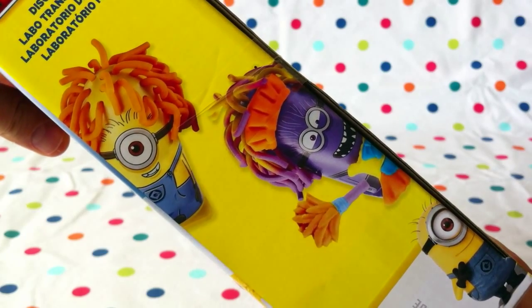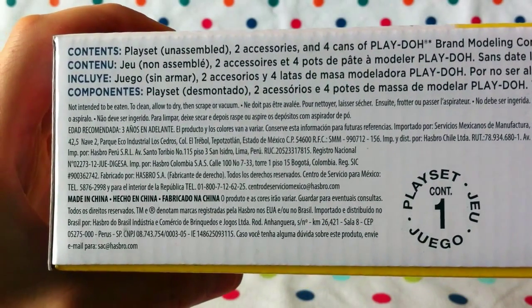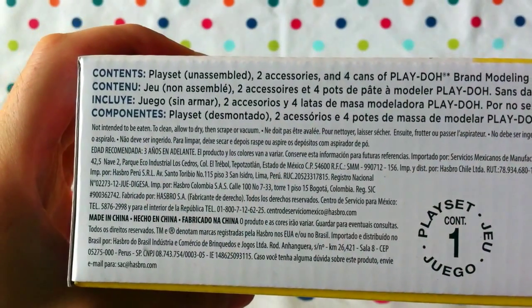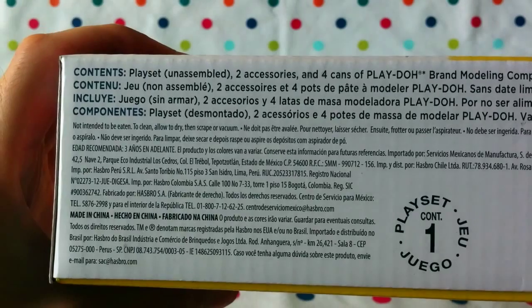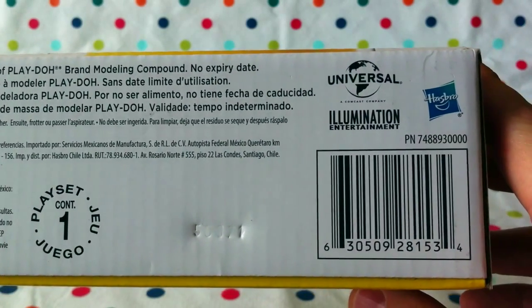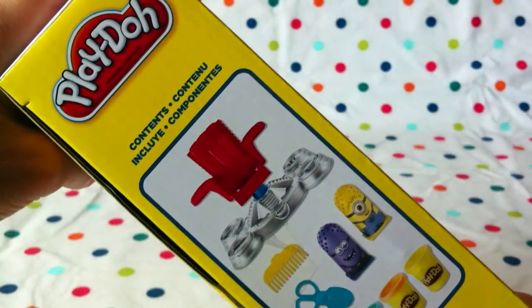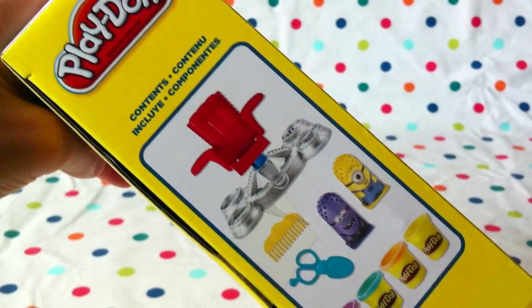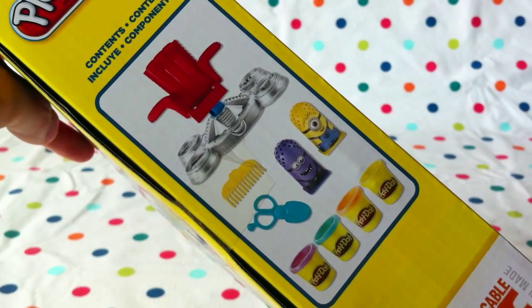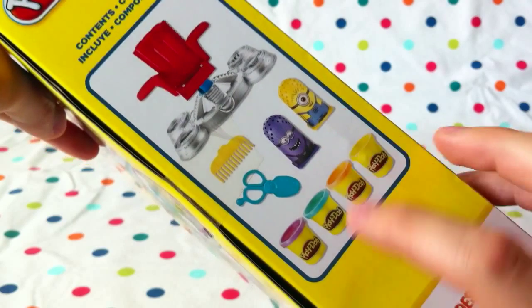Look at all the crazy hair we can give them — that's going to be fun! So obviously we don't eat the play-doh; it's not intended to be eaten. Contents include a play set unassembled, two accessories, and four cans of Play-Doh brand modeling compound. No expiry date, but it does get a bit crumbly and dry if you leave it out too long. You can spritz it with a little bit of water and it'll come back. The contents include the Disguise Lab chair, scissors, a comb, Kevin, Lance, and four modeling tubs of clay.